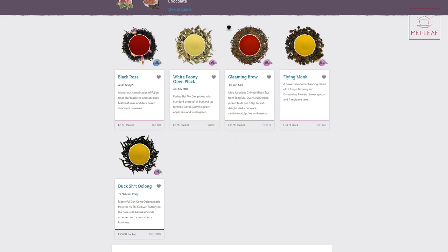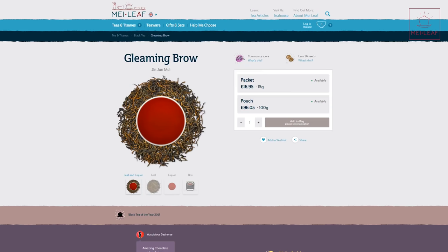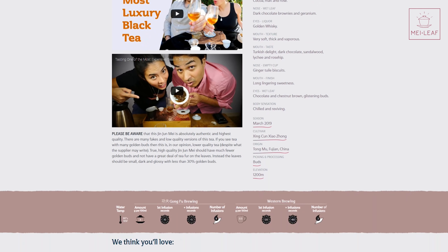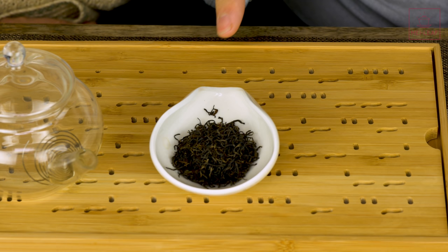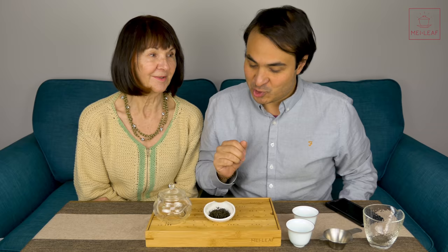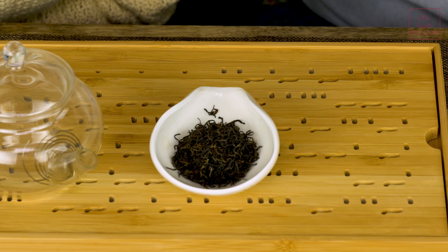Monica spots Gleaming Brow - also known as Jin Jun Mei - and selects it. She just happened to pick one of the most expensive teas on the planet. We've done two videos about this tea. This is one of the most revered black teas in the world. Good choice, Mum - always a good time to have a Gleaming Brow session.